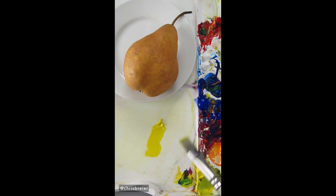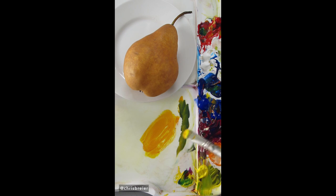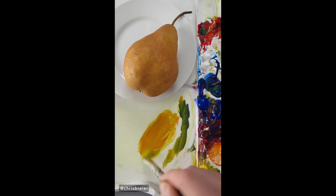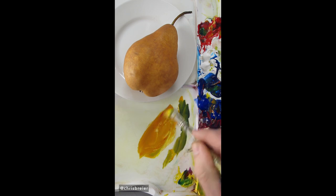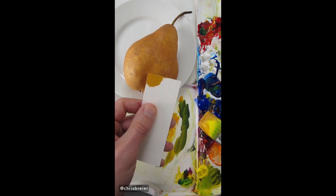I'm going to mix the color of this pear, and I'll start by mixing orange from hansa yellow opaque and pyrrole red. A little bit more red. Now this is too saturated so I'll add a little bit of ultramarine blue to it, and I think a little bit of quinacridone magenta. Touch of titanium white.